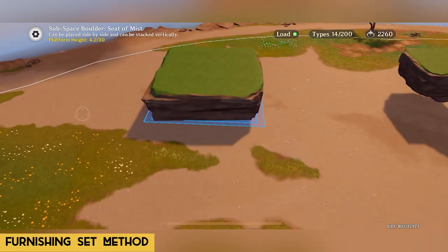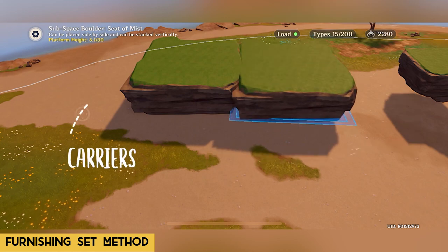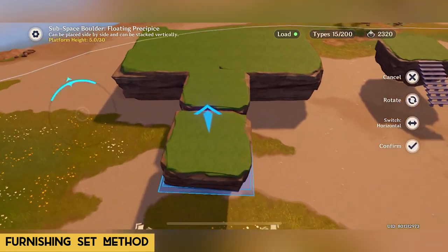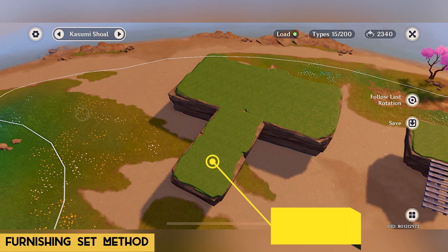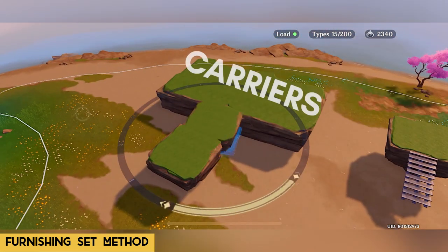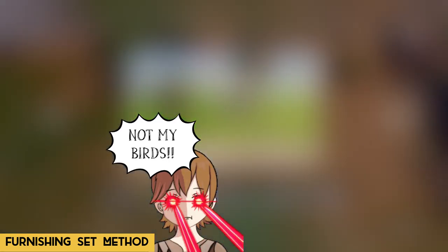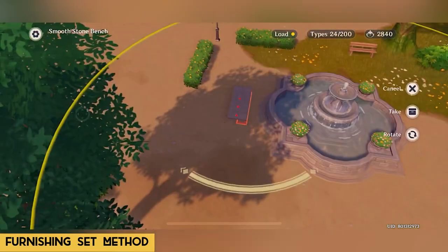First, we put two bigger floating boulders together and two small ones in front of them. The first two big boulders will act as the carriers for unnecessary furniture. The middle small boulder will act as the attacher — the boulder that will help lower furniture to the ground. The last small boulder will act as the floater — the device used to float the furniture. So to recap: the carriers, the attacher, and the floater. Now go to the sets and select the Bird and Blossom set because it has two stone benches, which is all we need. Put the set down and separate the stone benches from the other furniture.